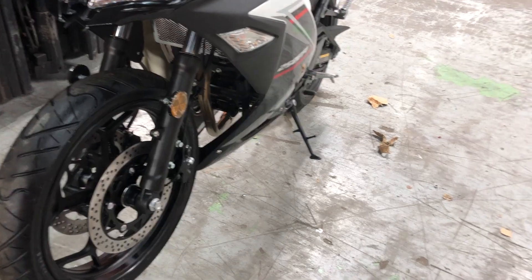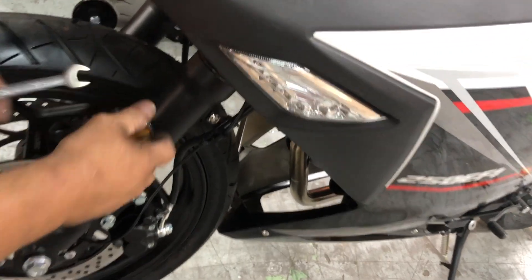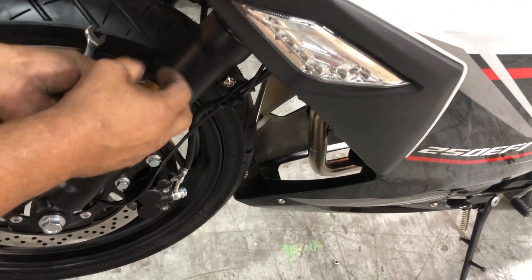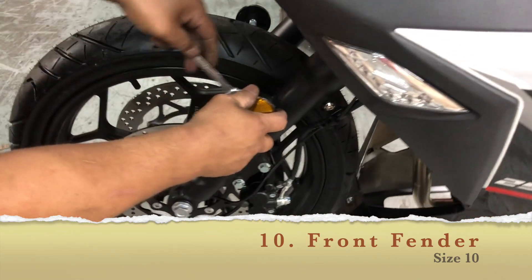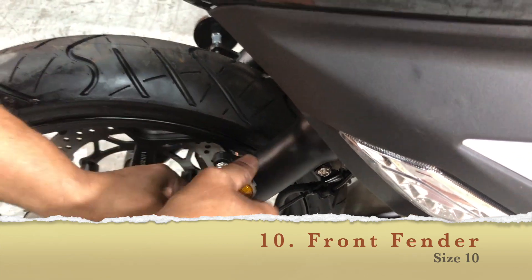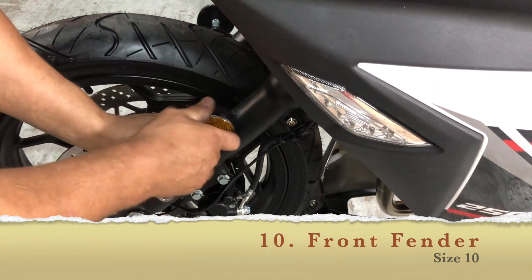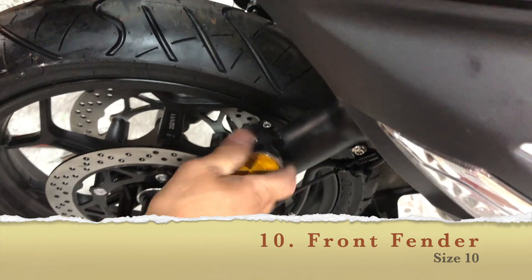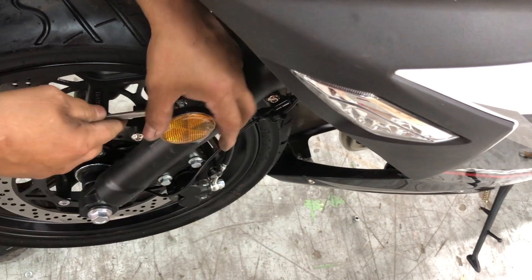Now we're left with the front mud guard, the windshield, and the back. Size 5 and size 10 — number 10 for the reflector. So the reflector goes with number 10. Knowing all these sizes saves a ton of time so you don't have to keep going back and forth with your tools — it probably comes in a big set, so you'd waste a lot of time just trying out different things.